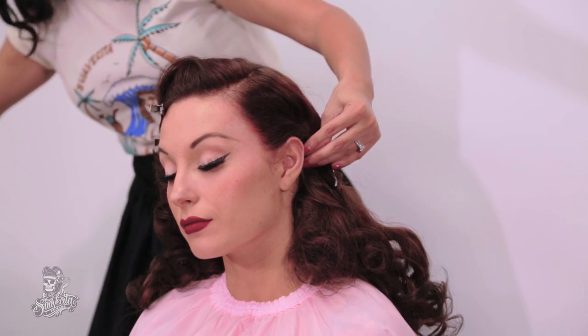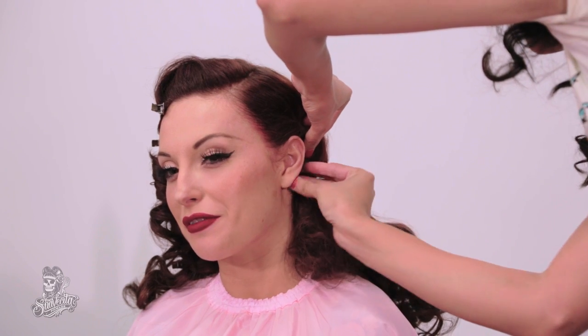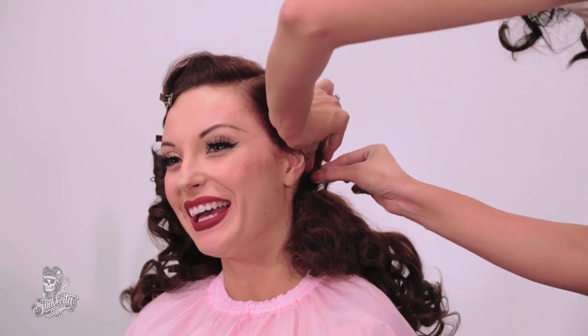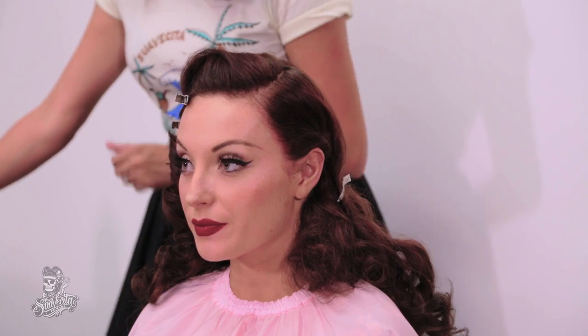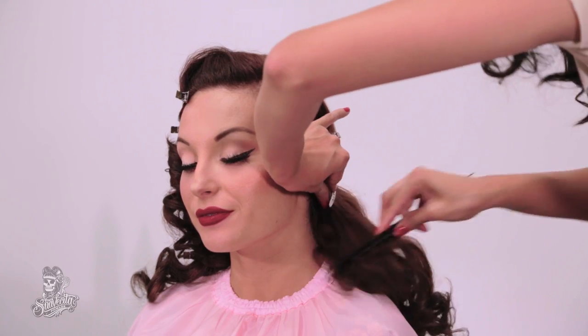Depending on how thick or thin your hair is, you might have to use a couple of pins. And then once that is secured, we are going to start shaping the side of the curl so that it blends in with the rest of the waves.